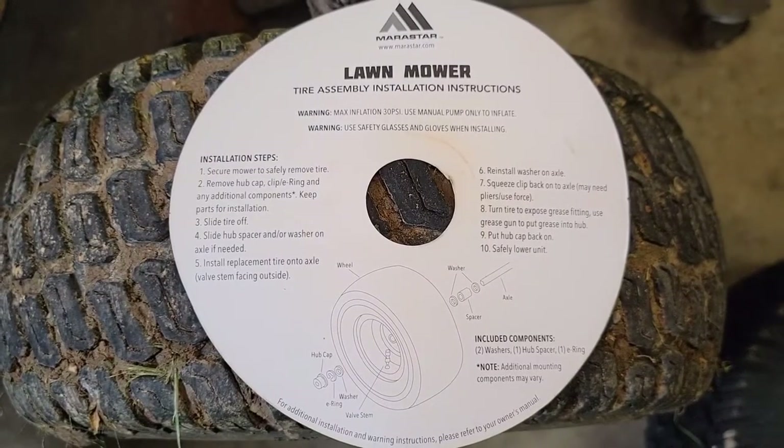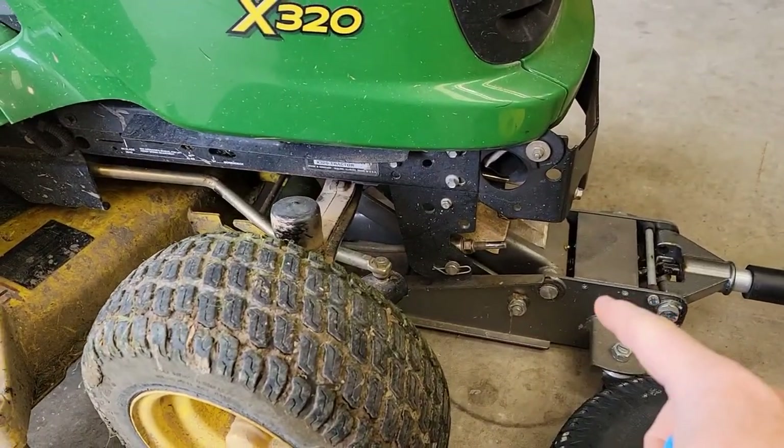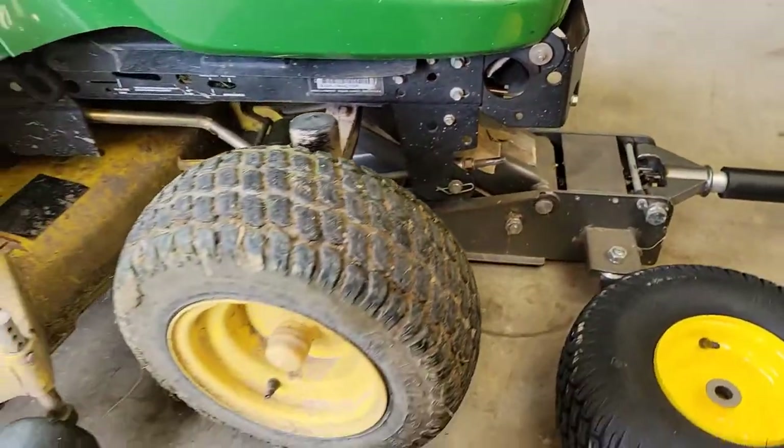On the back side of the label there are some assembly instructions. The first thing you need to do is jack up the lawnmower in the front. The axle has a U-shape up there — put the jack right there. You don't have to jack it up very much.